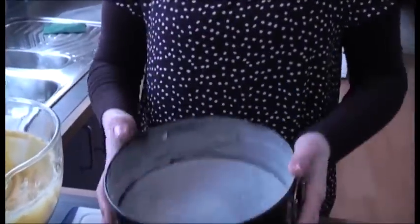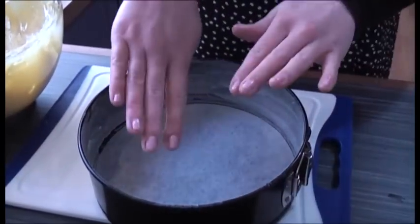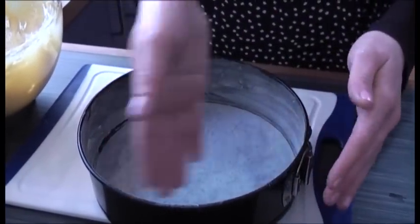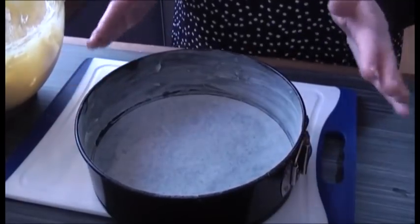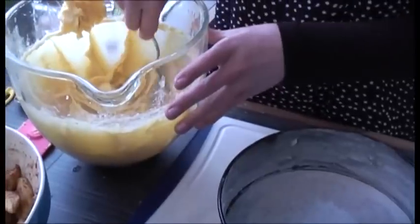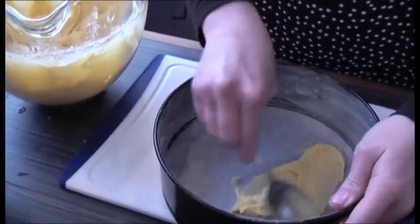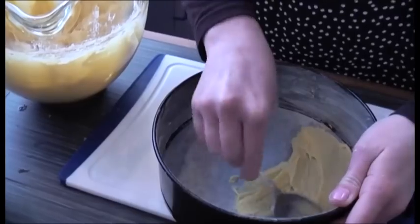Here I have a lined cake tin. I put a piece of baking paper on the base and then line around the side of the tin with a bit of margarine or butter, then dust it with flour. The first step is you get a really, really thin layer of batter and you rub it over the base of the cake — very, very thin.